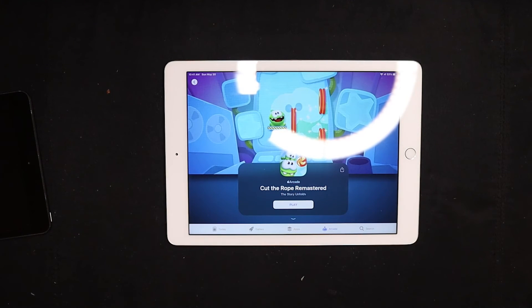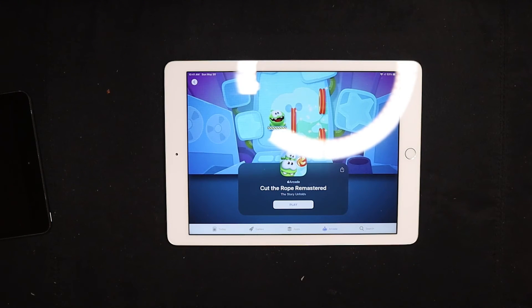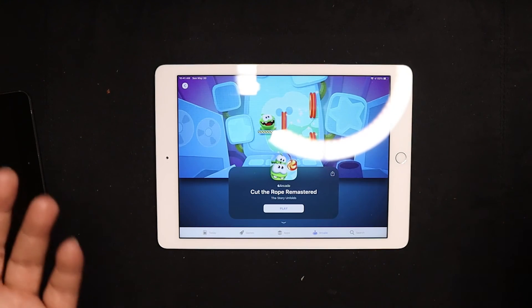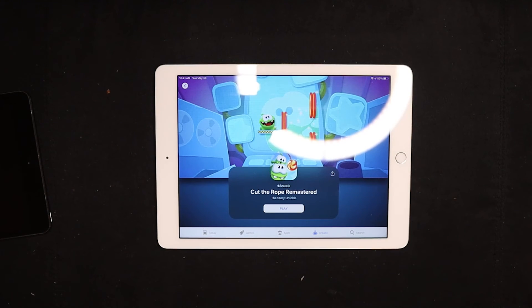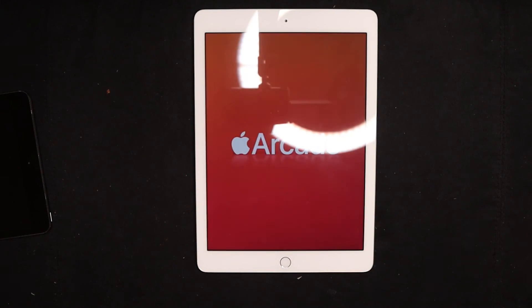It even applies to devices that are not on Verizon. If you have family members with iPads that aren't on Verizon — whether it's a Wi-Fi-only tablet, or iPhones on T-Mobile or AT&T — they can still share access. I'm not sure how country-based sharing works overseas, but at least you can share Apple Arcade access with other devices on your family plan.